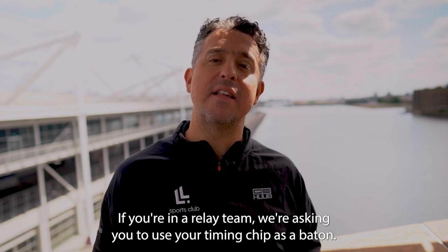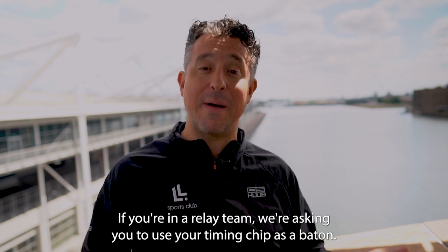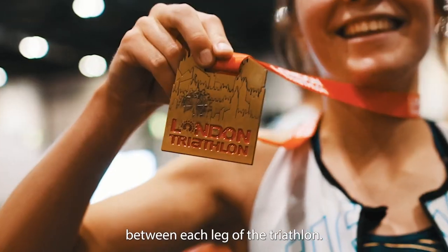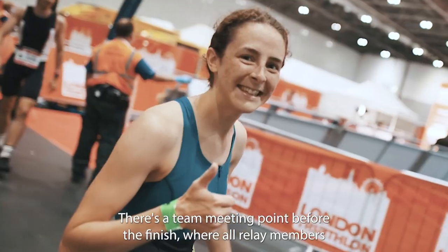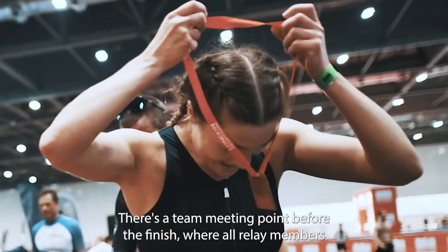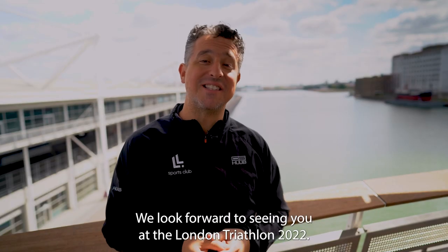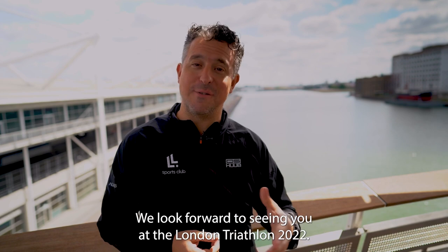If you're in a relay team, we're asking you to use your timing chip as a baton — simply pass it to your next team member between each leg of the triathlon. There's a team meeting point before the finish where all relay members can meet to run through the finish together. We look forward to seeing you at the London Triathlon 2022!